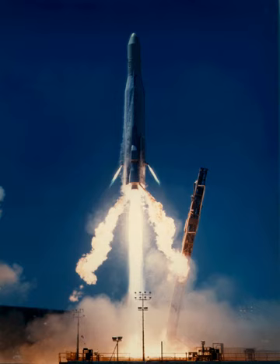30 Atlas E/F rockets were launched without upper stages for ABRES and BMRS re-entry vehicle tests between 1965 and 1974. Three of these launches failed. Five ABRES launches were also conducted whilst the missiles were still operational, however these did not use the Atlas E/F configuration.